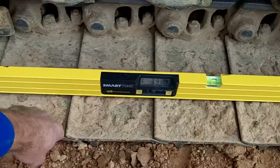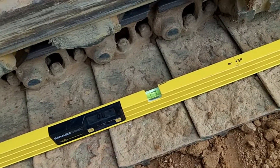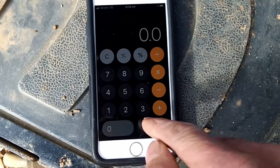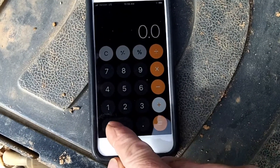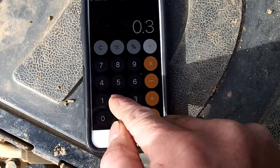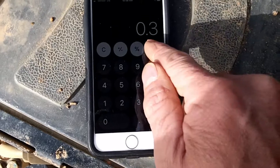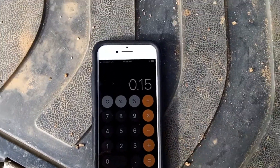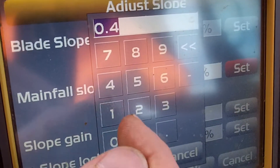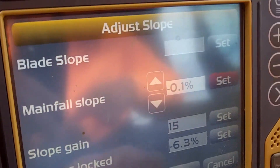Roughly about the same spot as the other one. This one's 0.0. So 0.0 plus negative 0.3 equals 0.3, divided by 2 equals 0.15 — and that's a negative. We're at 0.4 and it's positive, so negative 0.15 is the actual system main fall.